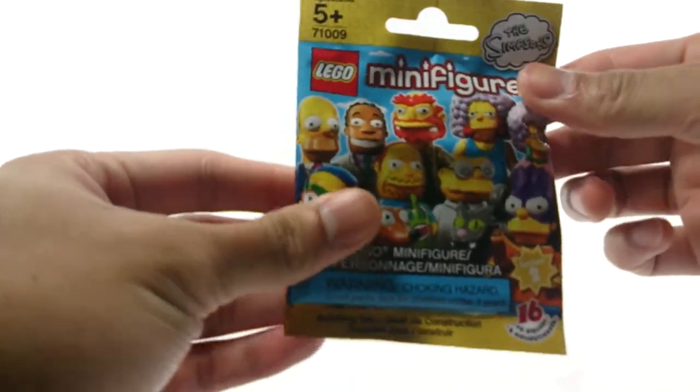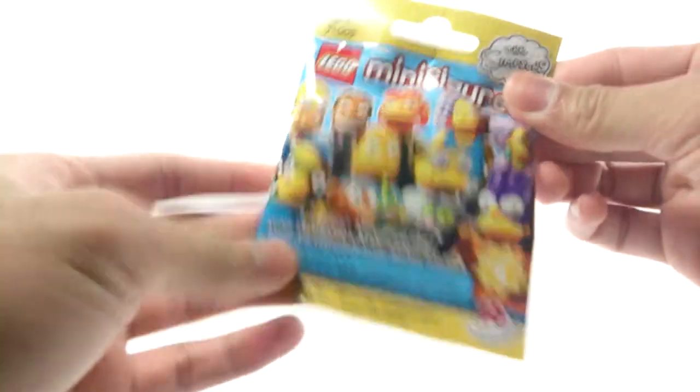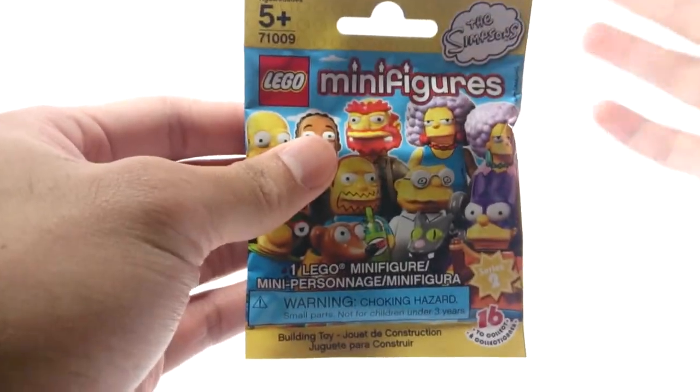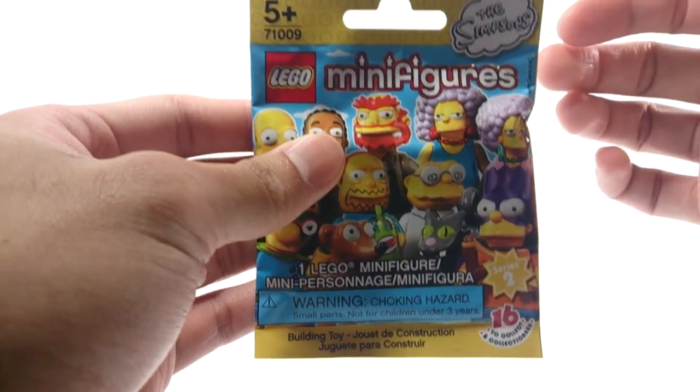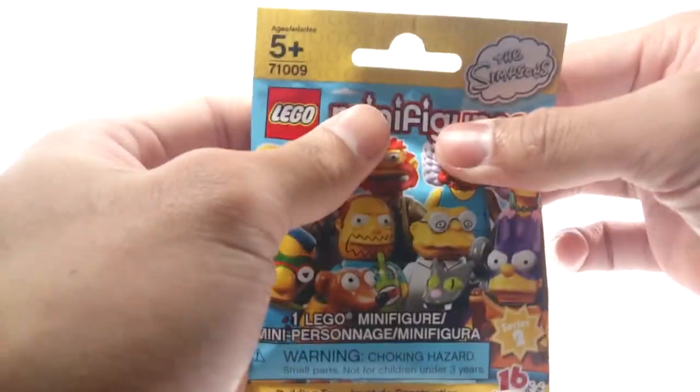Hey everyone! How's it going? This is PumpkinX and today I have the Simpsons LEGO Minifigures Series 2. I grabbed 5 of them in total, hopefully I felt for the right ones — the ones that I really like. I only like 5 of them because I'm not really big into the Simpsons, but some of their designs are neat.